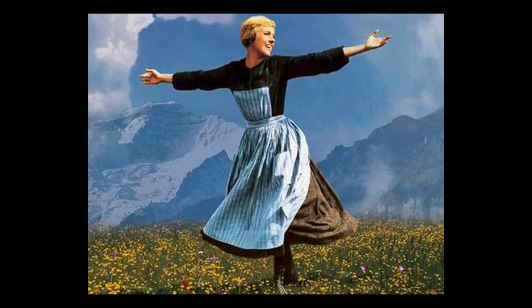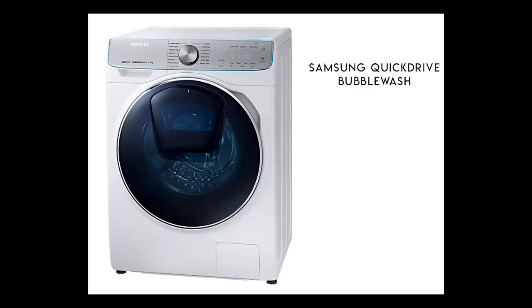Hey guys, it's me, it's Maria. I'm talking about my washing machine — I know that sounds weird, but I was gifted a washing machine by the Samsung team and I wanted to come on here and share my favorite things about it, because it really is an amazing machine and I'm really grateful for being given one.